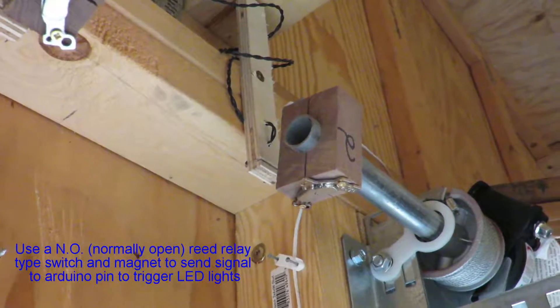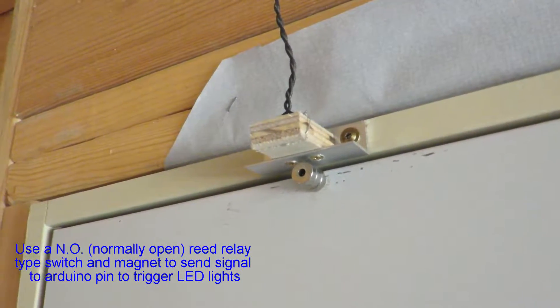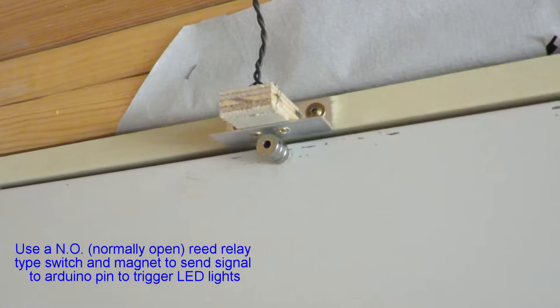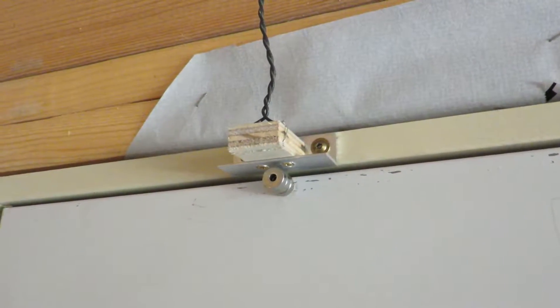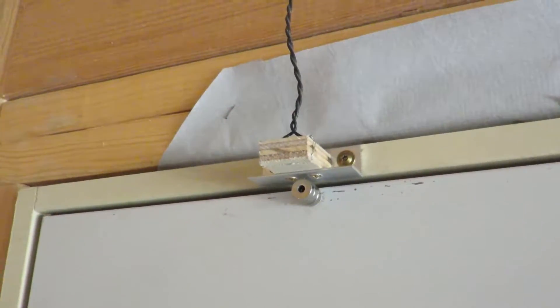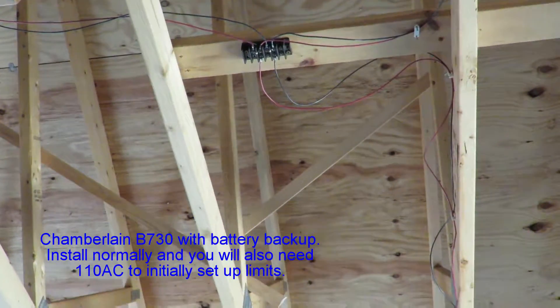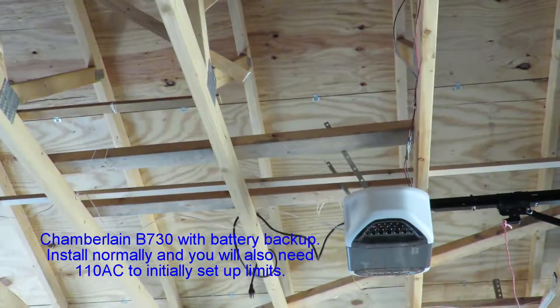On the doors I mounted the same thing — another reed relay with a magnet — so when the door opens it passes underneath and triggers it. I also put another one on the doorway: a regular door switch that flips on and gives five volts to a pin.